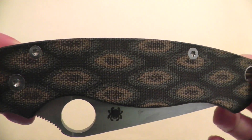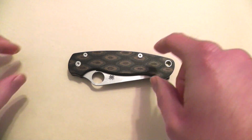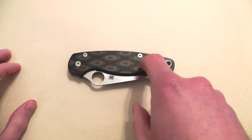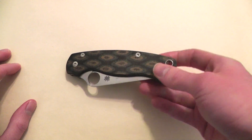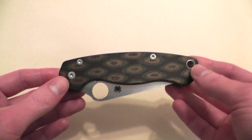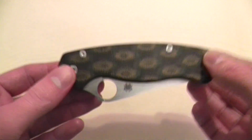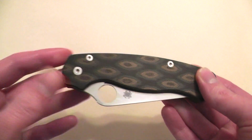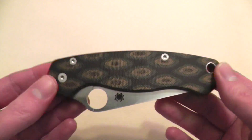but I do have this. It is a Paramilitary 2 with custom Rip's Garage Tech python scales. I asked Singing Toad if he would consider an animal skin or like an animal pattern camouflage, and he said go ahead and share. So this is the closest thing I have to a camo knife.